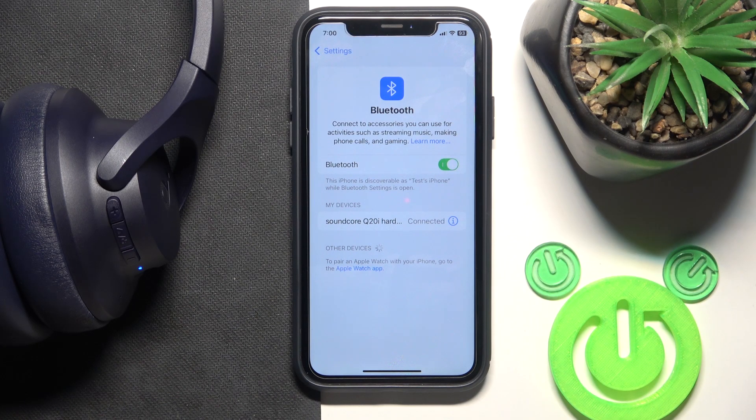Hello everybody and welcome! In this video I will show you how to fix Bluetooth pairing issues on your headphone Soundcore Q20i.